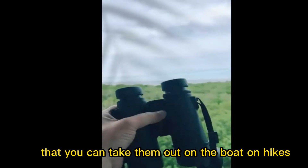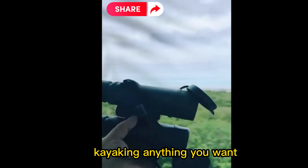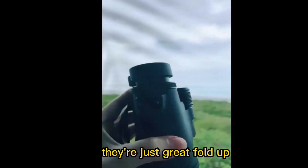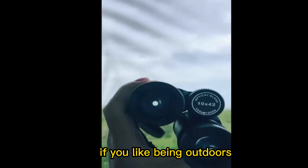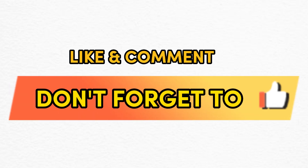They've held up so well that you can take them out on the boat, on hikes, kayaking — anything you want. They're definitely weatherproof. They fold up nice and compact, as you can see, and just a great solid purchase if you like being outdoors and viewing outdoors through the lens of binoculars. Don't forget to like and comment — thanks for watching!